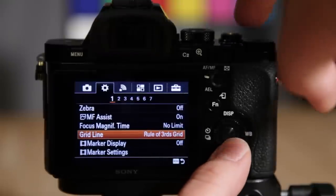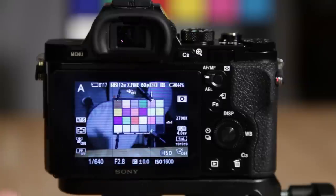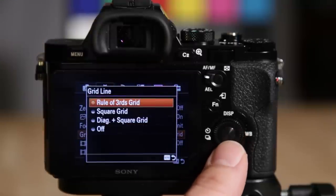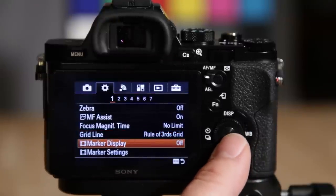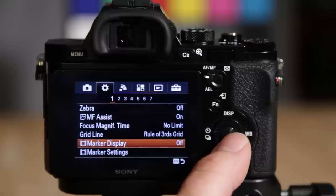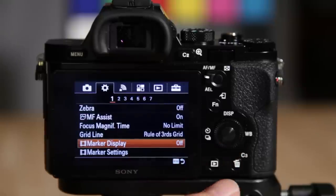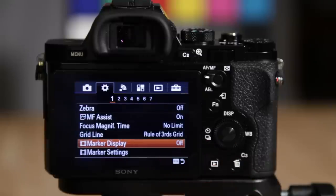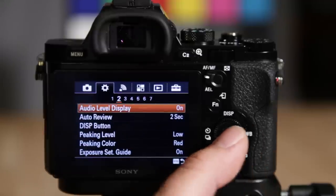The rule of thirds grid shows fine lines on screen to help with composition, and you can change between a couple of different grid options. Marker display is a cool feature specifically for video — it puts up different types of grid lines overlaid when you're recording, including safety zones. That's a nice feature if you need it. Audio level display can be turned on or off.